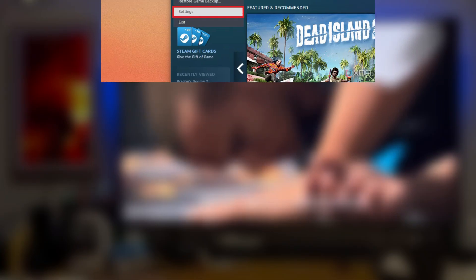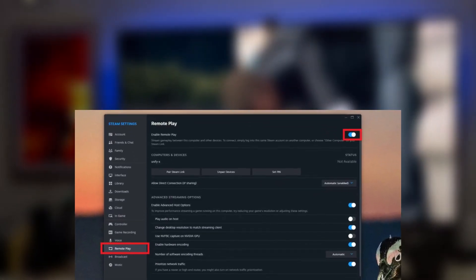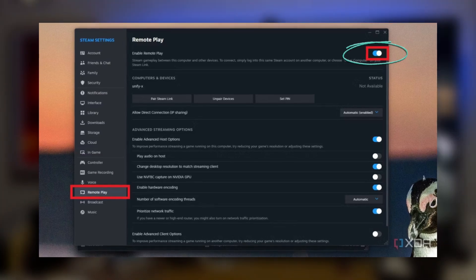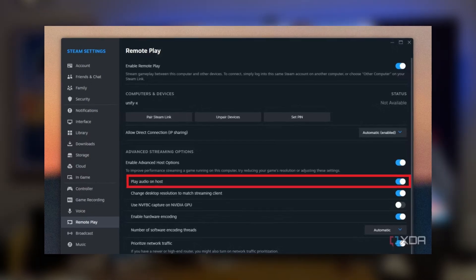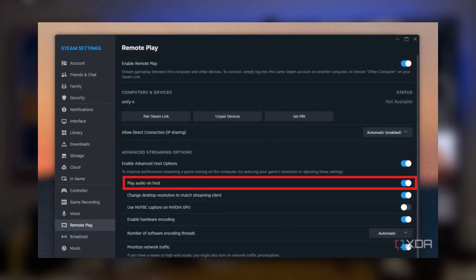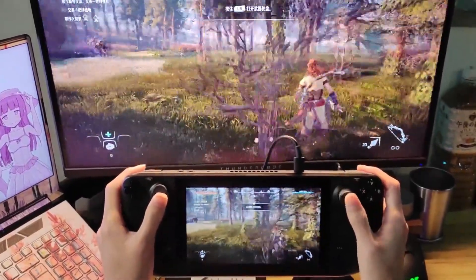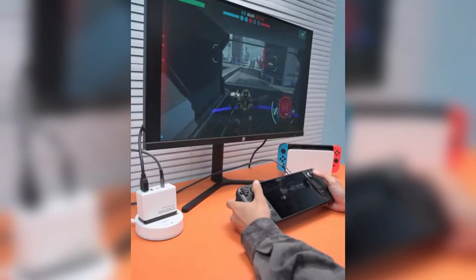If it's a non-Steam game, you'll need to add it to your Steam library manually before this process will work. Open Steam on your PC and click on the Steam icon in the top left corner. From there, go to Settings and navigate to the Remote Play tab. Here you need to make sure Remote Play is enabled. In this tab, check the box for Advanced Host Options and make sure the option to play audio on host is enabled — this sends the game's audio to your PC instead of your Steam Deck.